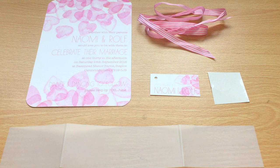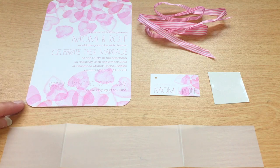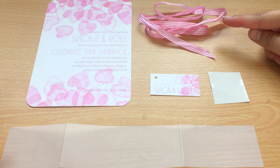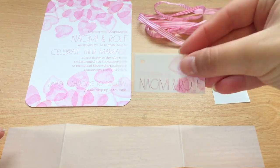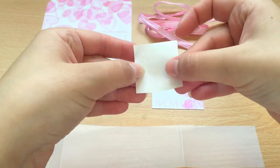The first thing you need to do is check that you have all the correct parts to make your belly band. This includes the printed invitation, which comes with rounded or square corners; your band, which will be trans-clear or coloured; your ribbon or twine depending on which design you've chosen; the tag which has your name and wedding date on it; and a clear round sticker. These will come in large sheets.